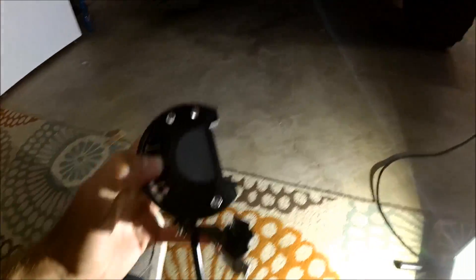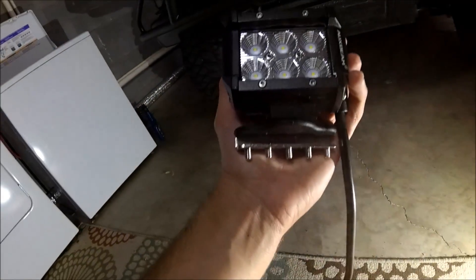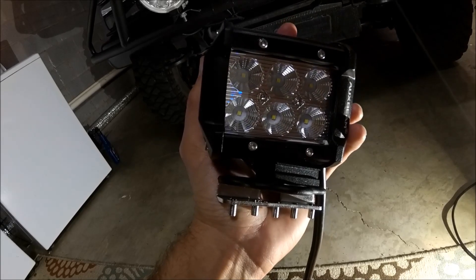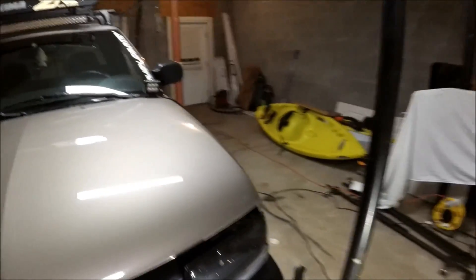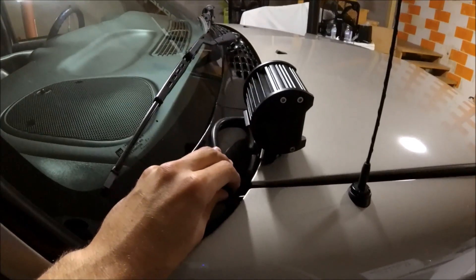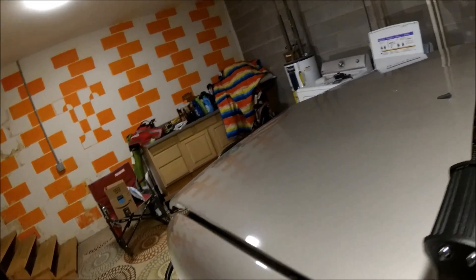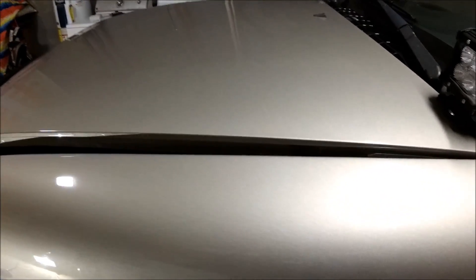They've got a lot of adjustability and they work pretty well. I just clipped them on to see what they'd look like and it looks like they're going to work just fine. They actually give you all the tools you need to put it together. Light number one is pretty much on — obviously not hooked up yet — but there's the end result. Both lights are mounted and ready to wire up. The only drawback is that the light on one side is going to have to snake across the cowl, so the wire will be a little more visible compared to the other side.